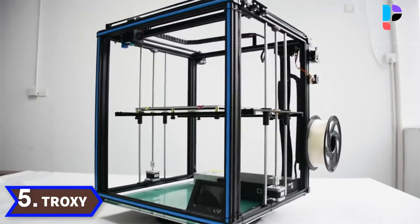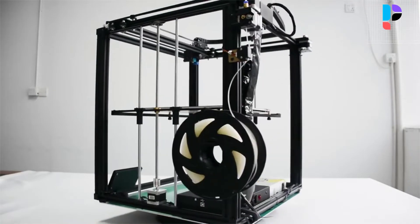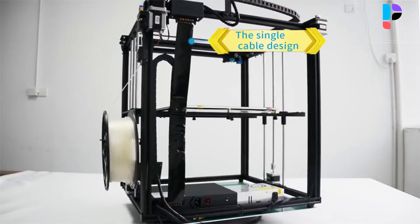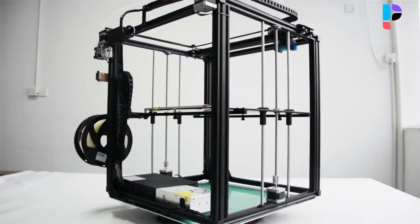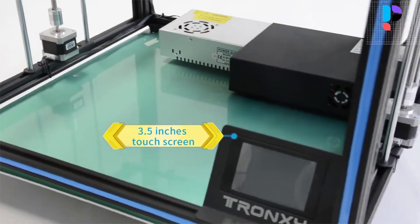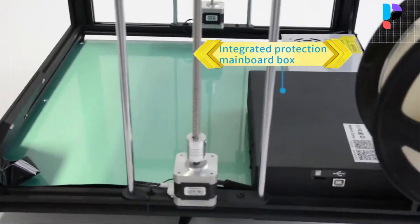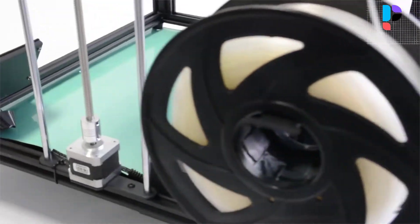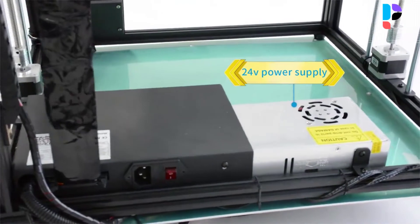Number 5. Brand name: Tronxy. Model number: X5SA. Features a new high-definition 3.5-inch touchscreen that is easy to operate and easier to use. Remote extruder MK8 nozzle with elaborate design, high printing accuracy, and more stable printing performance. Single cable design solves many chaotic lines, making it easier to operate.